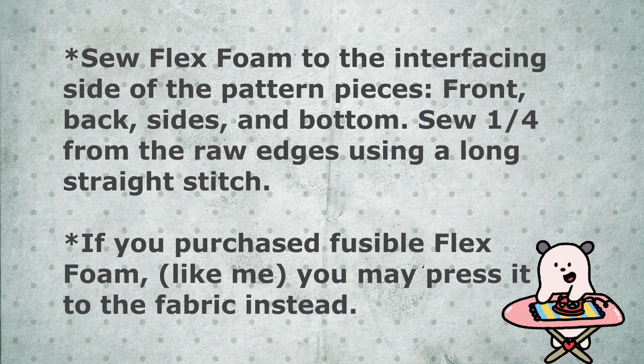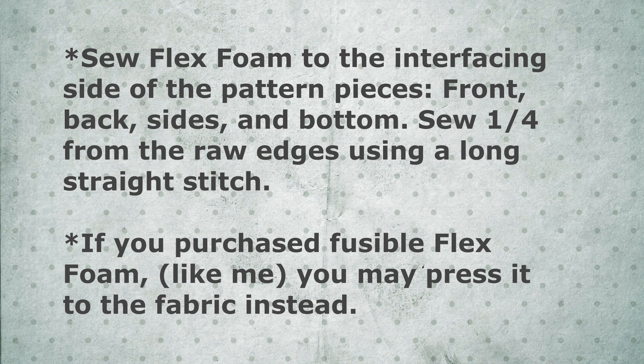Now we sew our flex foam to the interfacing side of the pattern pieces — front, back, sides, and bottom — sewing a quarter inch from the raw edges using a long straight stitch. Now if you purchased fusible flex foam, you may press it to the fabric instead; it goes a whole lot faster. But if you didn't, just use your sewing machine.